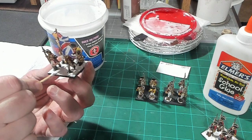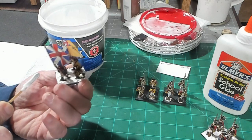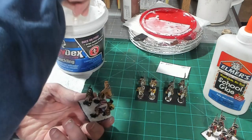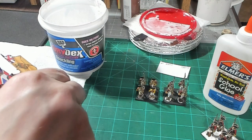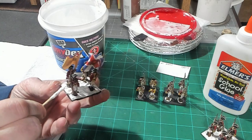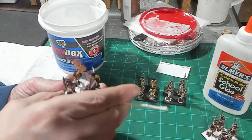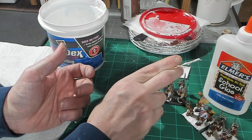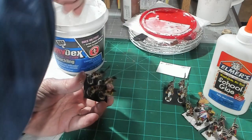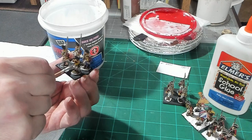Some advantages of the Warlord figures that I liked: you get a huge variety of posing options because they're assembled plastic models — you can convert them, and you have multiple head choices that you can position the way you want. You also get a few flags in the box, which I thought was pretty neat.